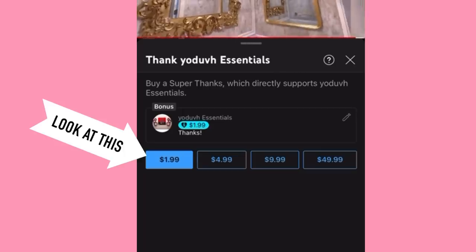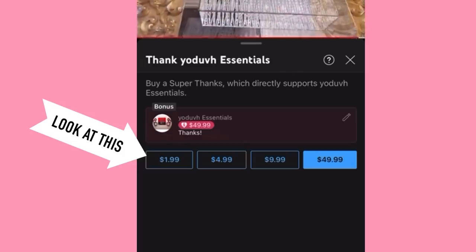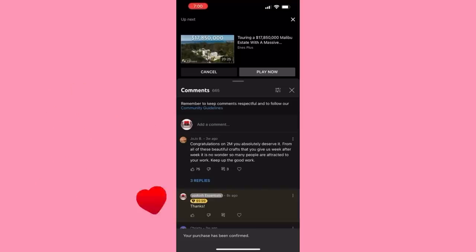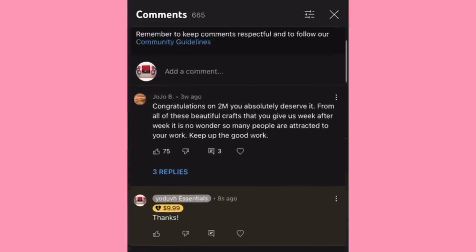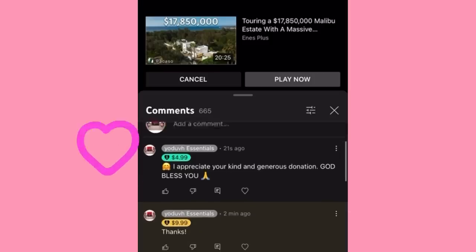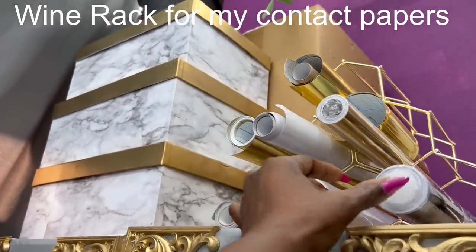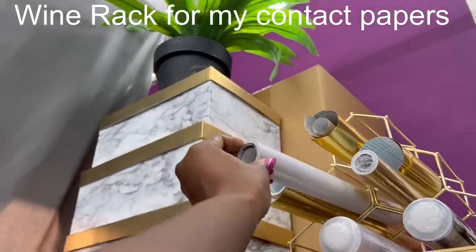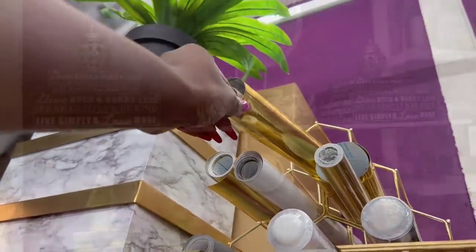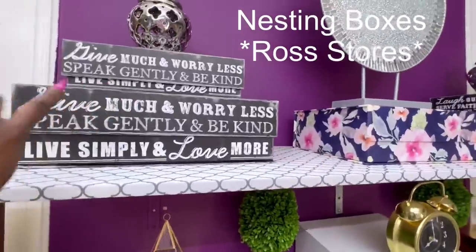Everyone here would see your generous contribution towards the growth of my channel. This contribution can be made as often as you like, and may God bless you all — I appreciate you in advance. I also forgot to show you guys that the storage I have with my contact paper is a wine rack, and the nesting boxes at the top were gotten from Ross Stores.